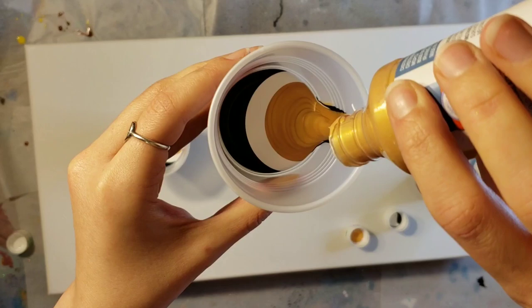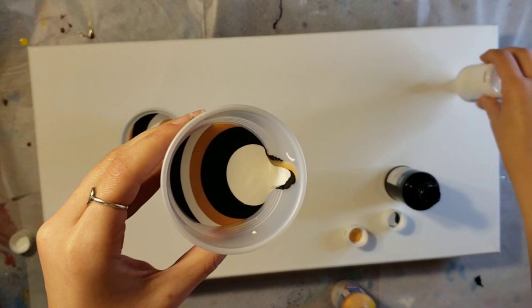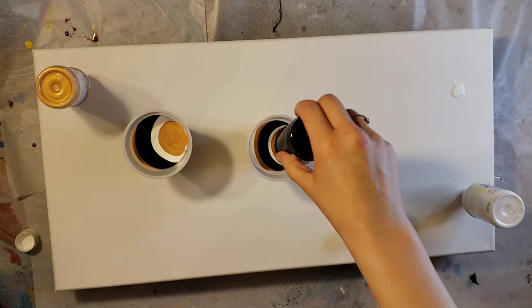12 ounces was just about all I needed for this canvas, which was nice. I did end up having to take a little bit of white from a different bottle. They sell the 16 ounce bottles in store — these little bottles came in a holiday gift set. The paints are kind of expensive, so if you guys do decide to pick these up, definitely use a coupon. You can Google their coupon and get like 40% off if they're not on sale anyway.